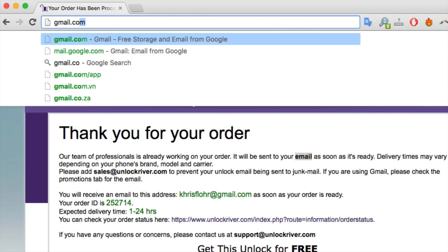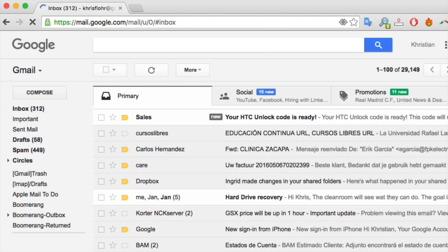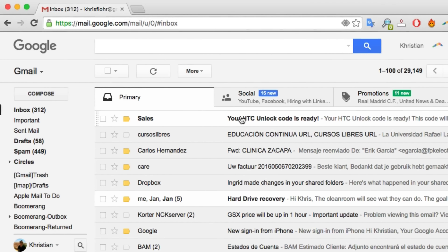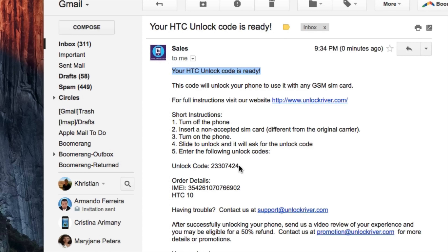Now I'll show you how the email will look. Going to my personal email, I just got an email from Unlock River saying that my HTC unlock code is ready. Opening it, you can see it says 'Your HTC unlock code is ready,' and down here you can see the actual unlock code. It also includes step-by-step instructions on how to enter it, but I'll show you how to do that right now.